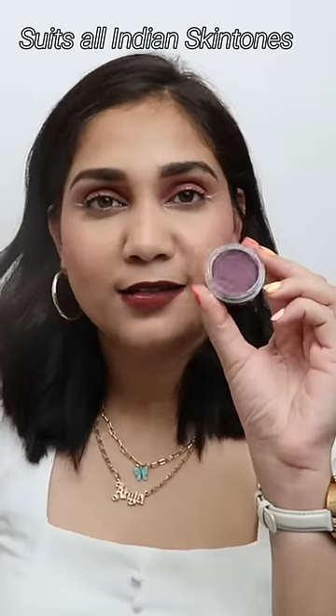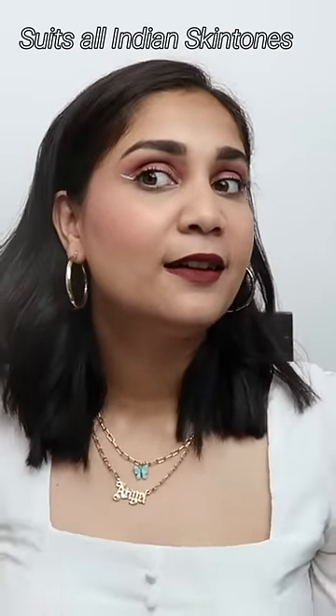Not bad, huh? It looks a little dark in the pan but on the skin it's a beautiful hint of pink on your cheeks. So that's how a purple tint looks on Indian skin tones. I think it looks amazing — what do you think? Let me know in the comments.